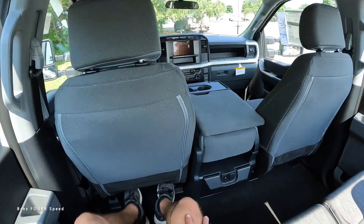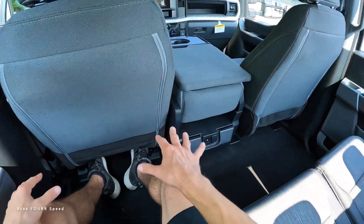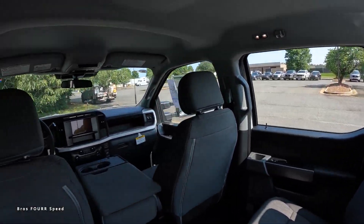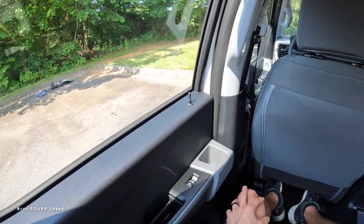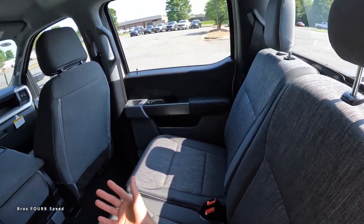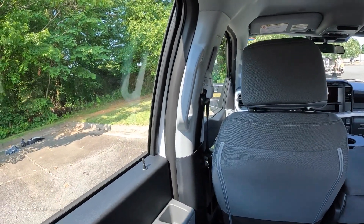I'm 5-foot-11 and sitting back here I have a lot of space. If you're with your crew going to a job site, I don't think three people would have an issue sitting back here — it's pretty roomy overall. Seats are in a good position. There's no center armrest, but it's got the space and it's not too bad.